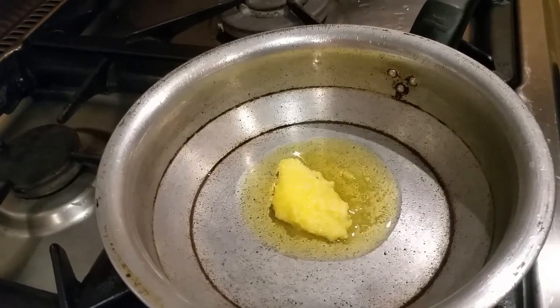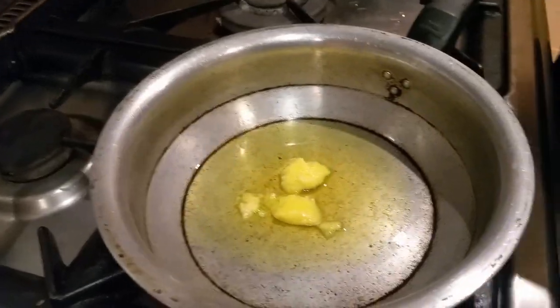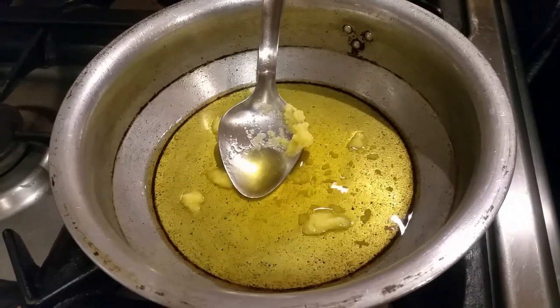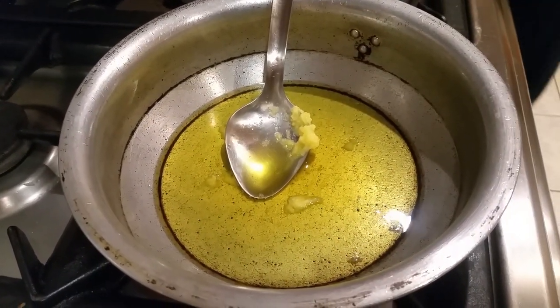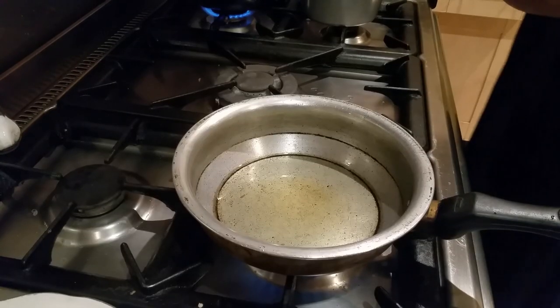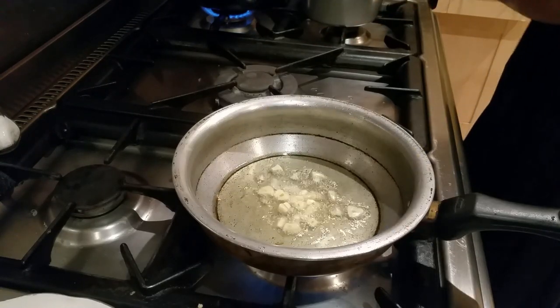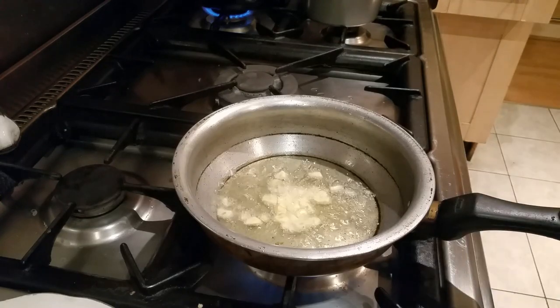I'm going to warm up the pan and put in a large tablespoon — a cooking spoon — of pure ghee. Then we tip in the garlic, seasoning with garlic.